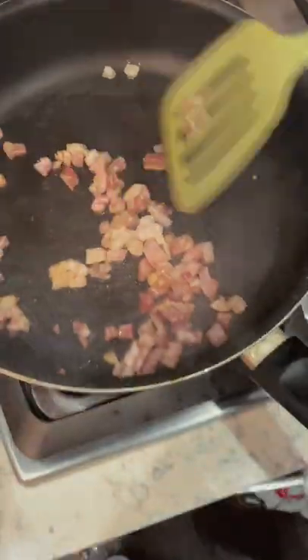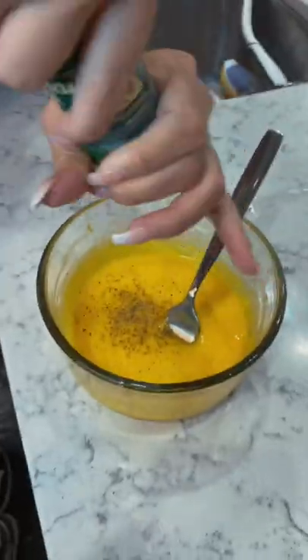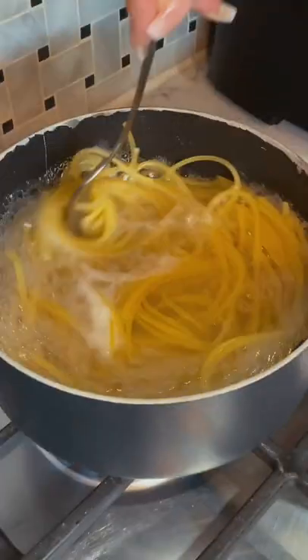Then we're gonna grab our diced pancetta and we're going to cook it on the stove. As we're doing that, we're gonna bring our pasta to a boil — and look at the brownness, the oiliness of that pancetta. We're gonna season our egg yolks with salt and pepper and whisk it around.